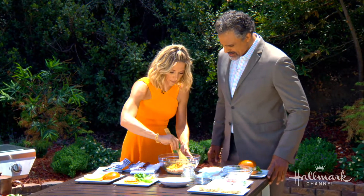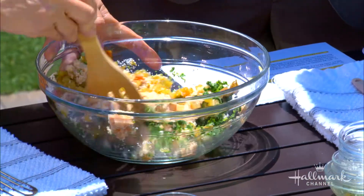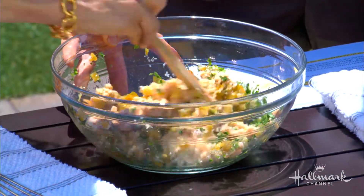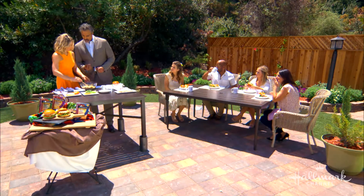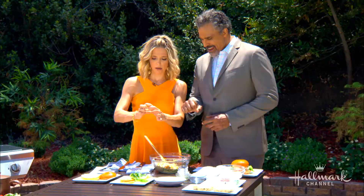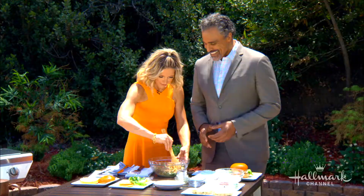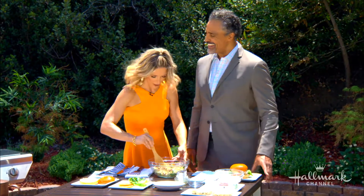You're going to mix that all together. Once it's fully combined, what I like to do to make my burgers uniform is use an ice cream scoop, so I know everybody's getting the same size burger. That gives you about this size. I like my burgers about the size of my hand — well, that's a double scoop. I'll make yours a little bigger.